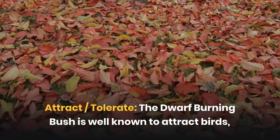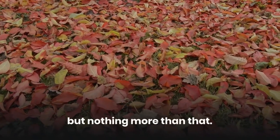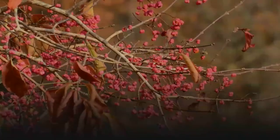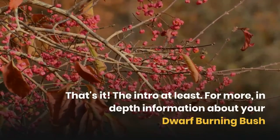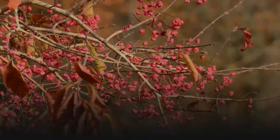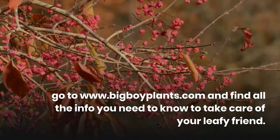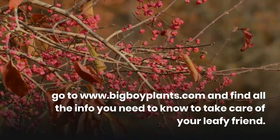The Dwarf Burning Bush is well known to attract birds, but nothing more than that. For more in-depth information about your Dwarf Burning Bush, go to BigBoyPlants.com and find all the info you need to know to take care of your leafy friend.